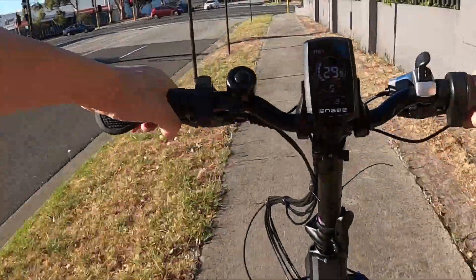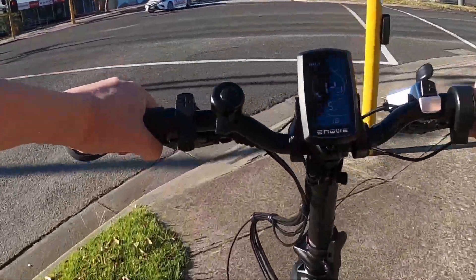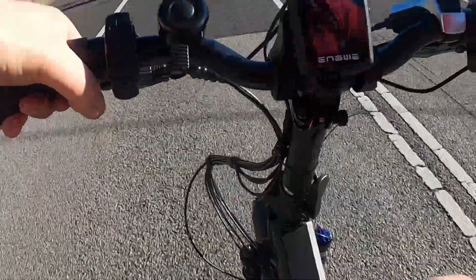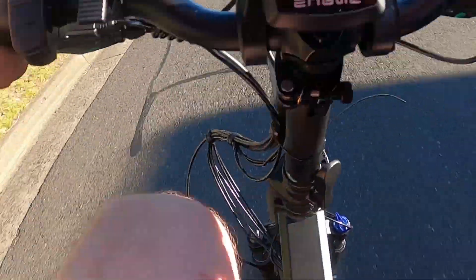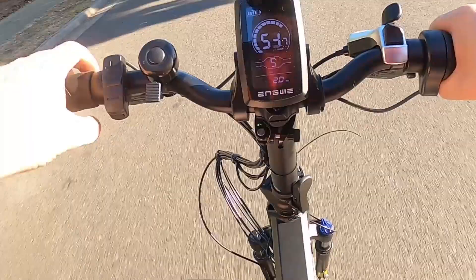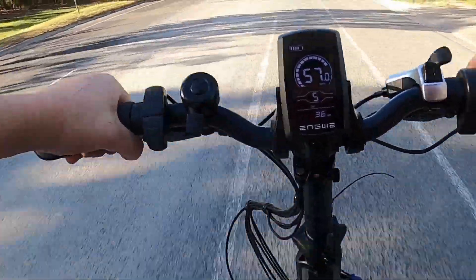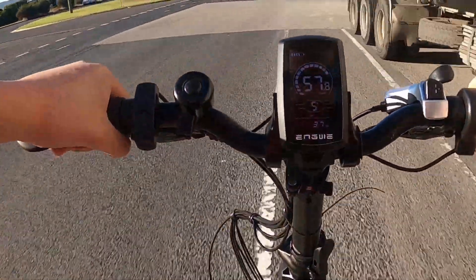Did a jump! Another jump! We're macking now, so time to go onto the road. Let's go for some top speed. 57... 58 — we were ripping!